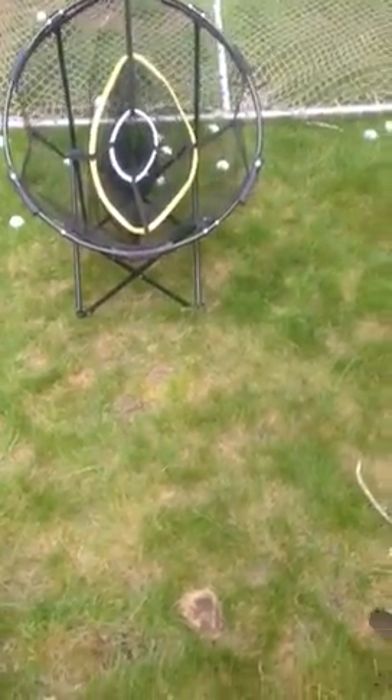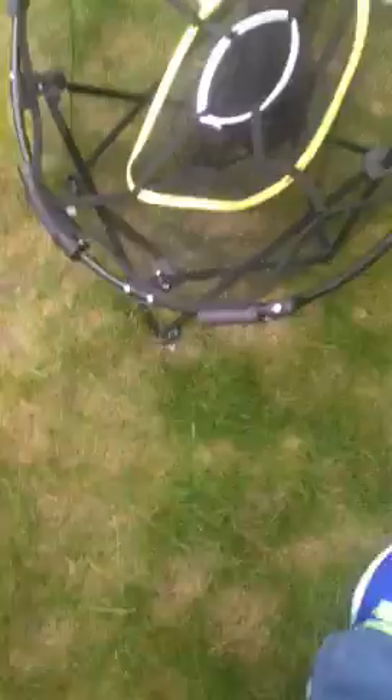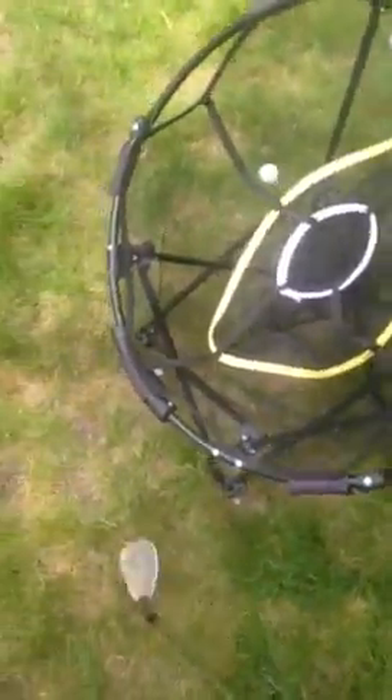Hey, how you doing? I'm doing a little review on this chipping net here. I don't know what brand it is, but I think it was $40. Great net.